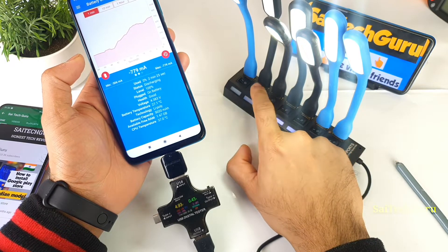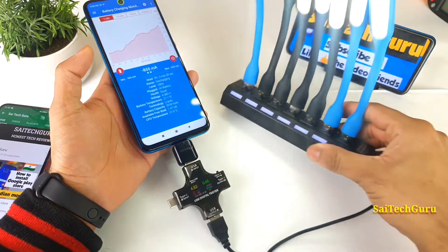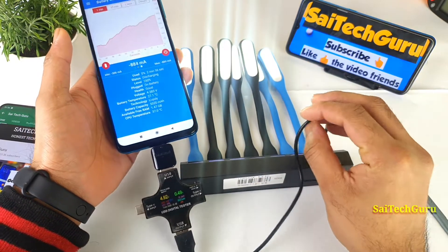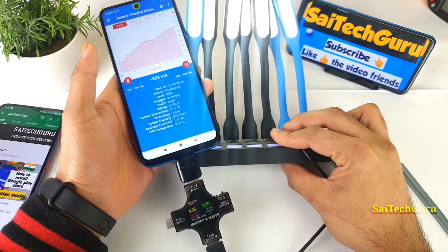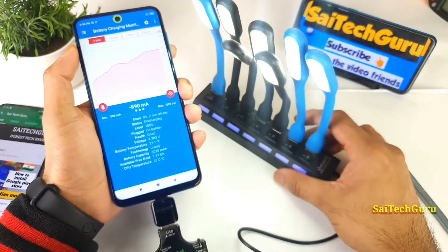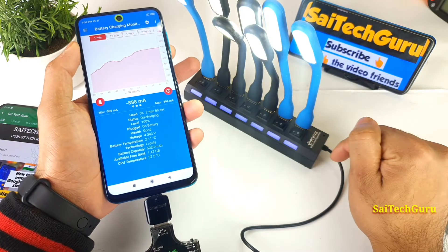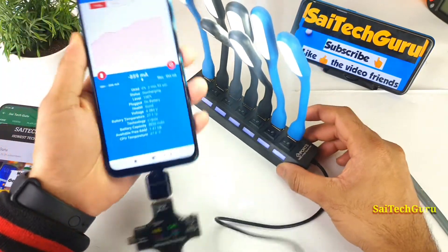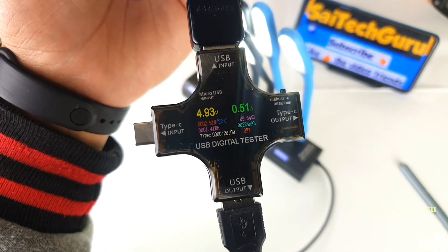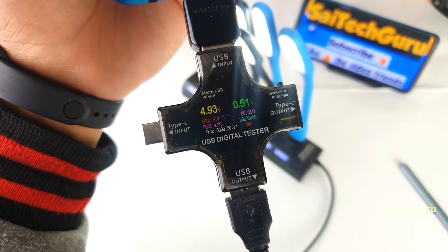And now the fifth, sixth, and seventh light. Right now you can see that the POCO M2 Pro is actually capable of powering all 7 USB flashlights at the same time. It is able to power up this many USB lights at the same time using the 7 USB multiport, which is very good. The total current drawing right now is 2.50 watts, which is not much current at all — a very small amount.